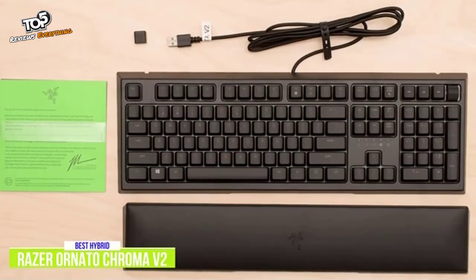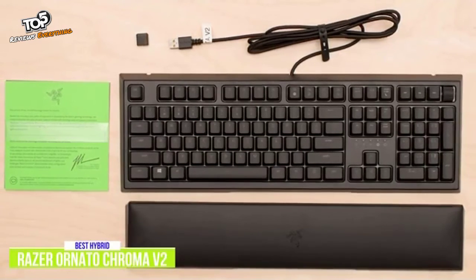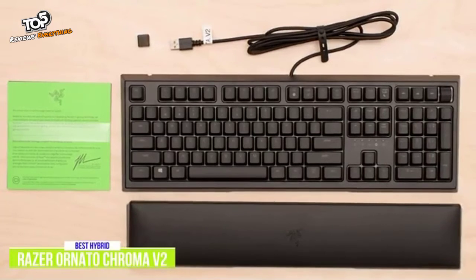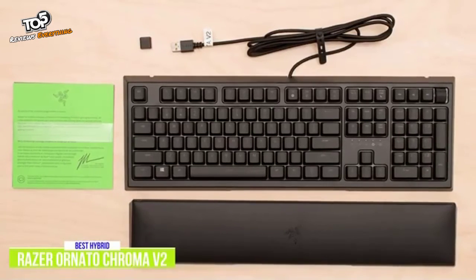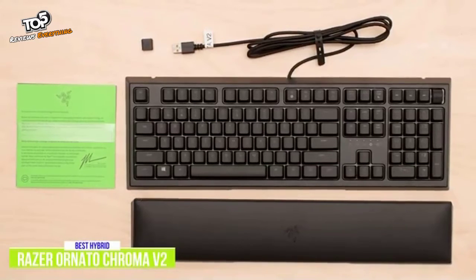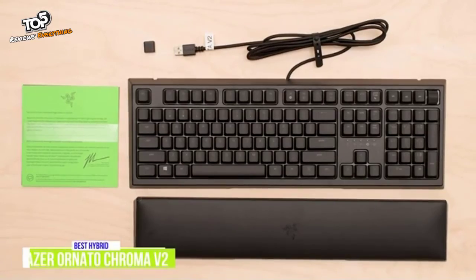The ergonomic wrist rest is pretty good, and like the SteelSeries Apex 3, it magnetically attaches and is aligned to relieve pressure on your wrists, so you feel less fatigued when gaming over long periods. The Razer Ornata V2 is a great hybrid keyboard that's ideal for gamers that like the tactile feel of a mechanical keyboard but want the softer comfort of a membrane keyboard.